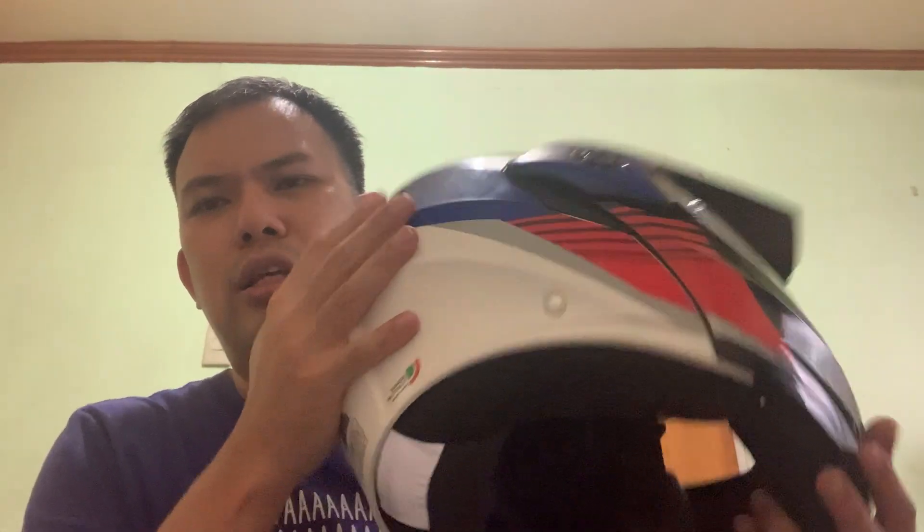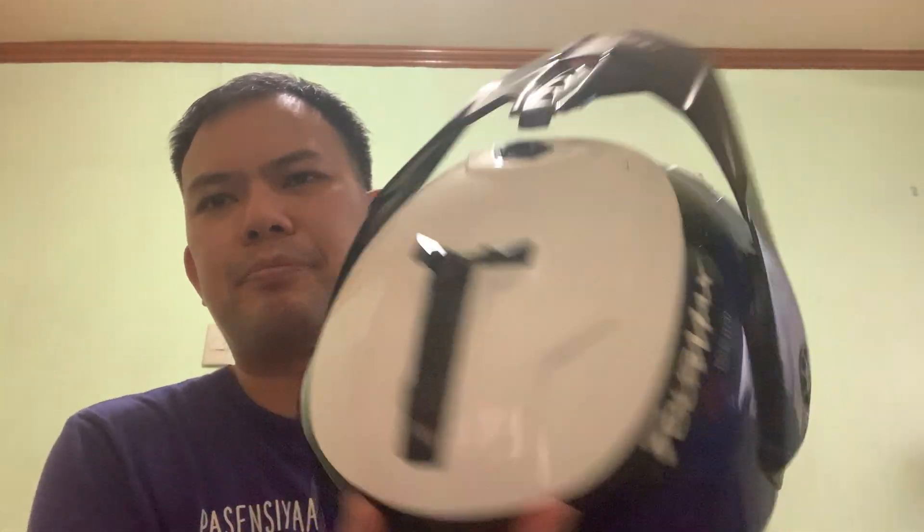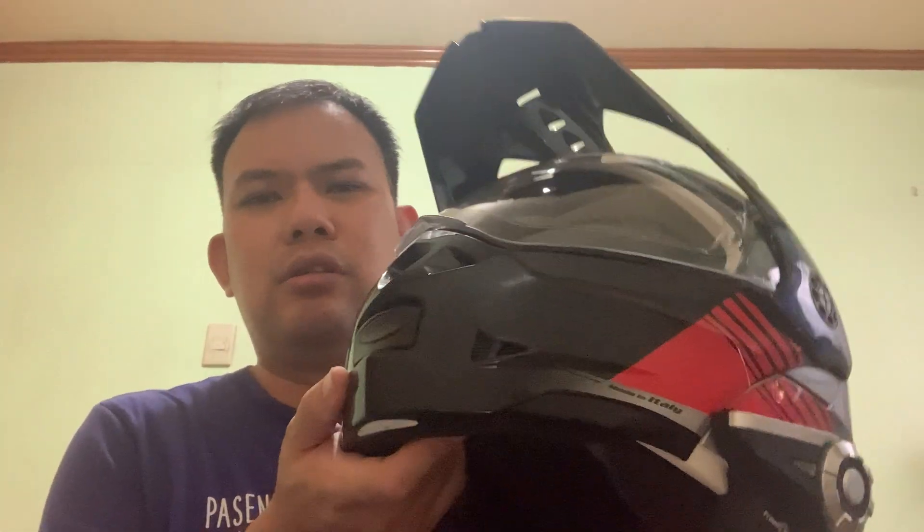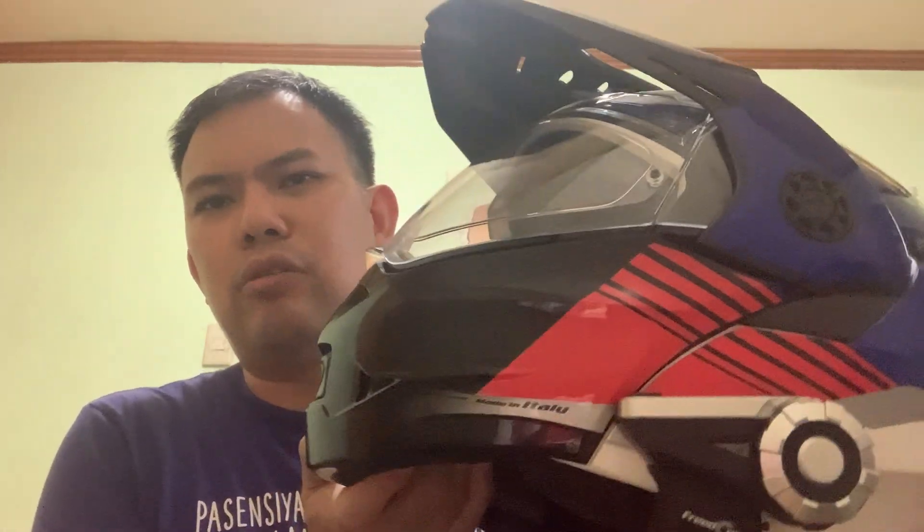With this K-Bird I'm happy overall. I usually plan to use this for long rides, while my Scorpion will probably be for daily commuting back and forth.